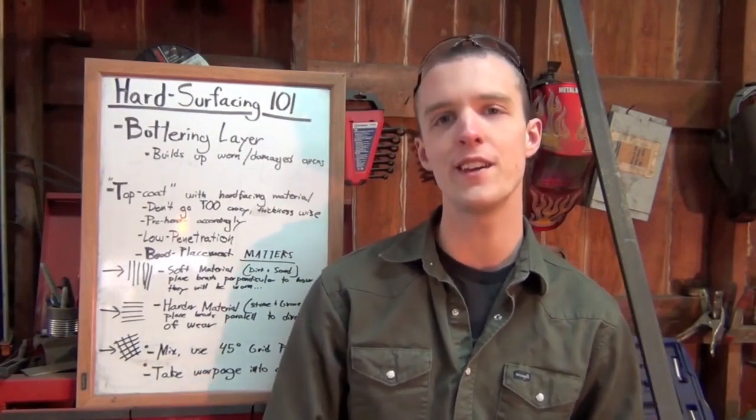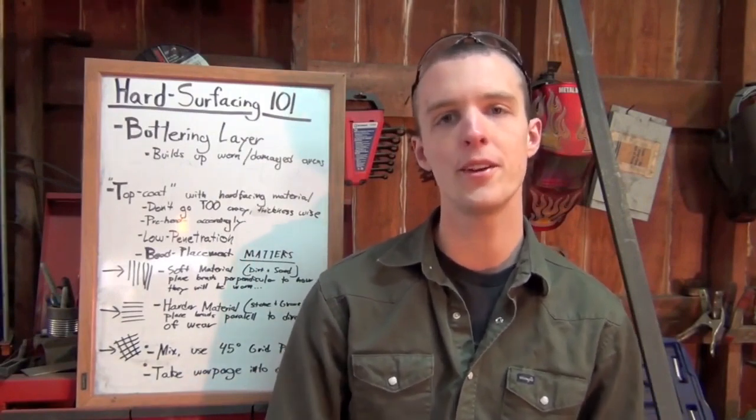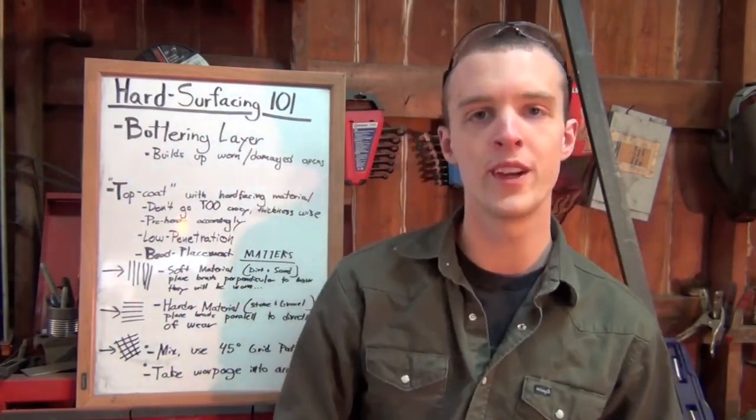Good afternoon ladies and gentlemen of YouTube. I'm Chucky2009 and today we're going to be talking about hard surfacing or hard facing. You can pretty much use those terms interchangeably with the shielded metal arc process, better known as stick welding.